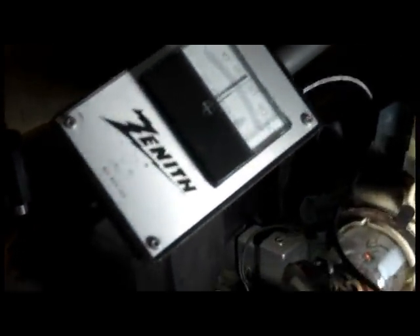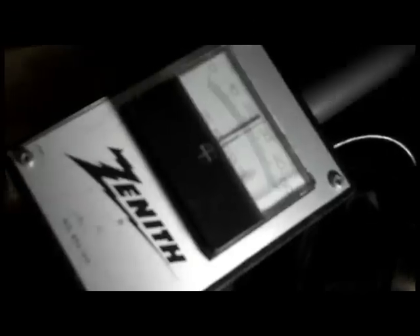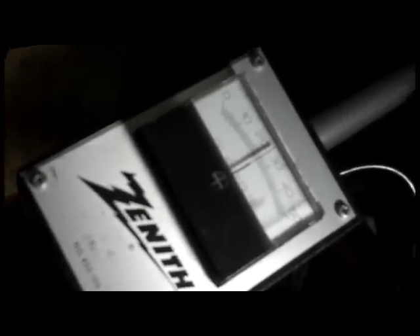It's about 28 kilovolts. Where is it arcing now? I kind of got leakage here everywhere.